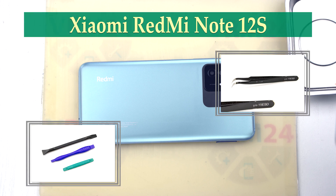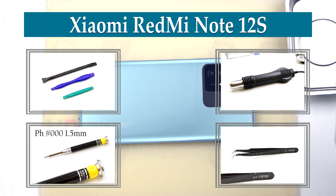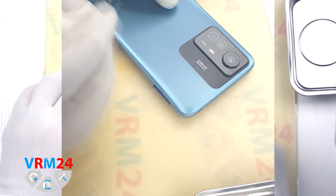Hi guys, we are on VRAM24.com and today we will disassemble the smartphone Xiaomi Redmi Note 12S.